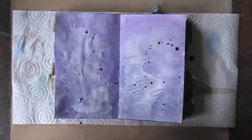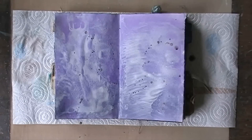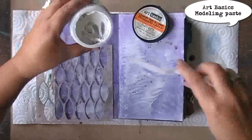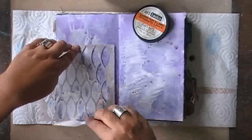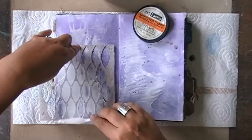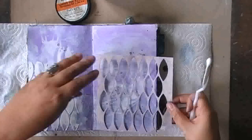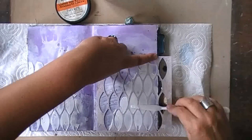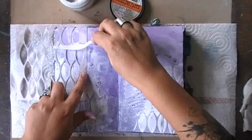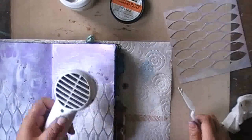I'm adding some splatters with Color Bloom — I know you can make splatters without opening the bottle, but I like to have fine and thin splatters, so I prefer to do it this way. Going back in with Art Basics modeling paste, again from Finnabair, I'm adding a dimensional layer using a stencil. If you'd like to see all the product references I'm using, visit my blog where each Journal on Monday video has a complete list of ingredients, found on the inspiration page of my website.